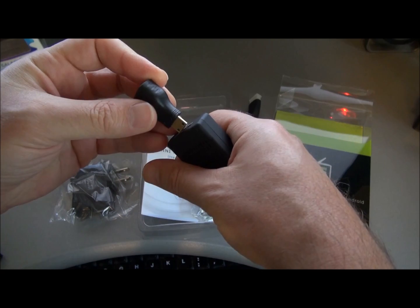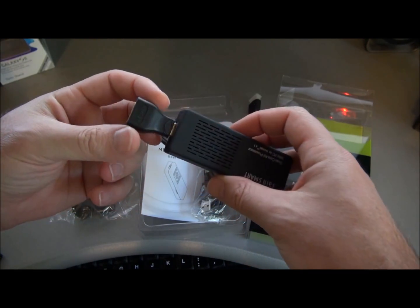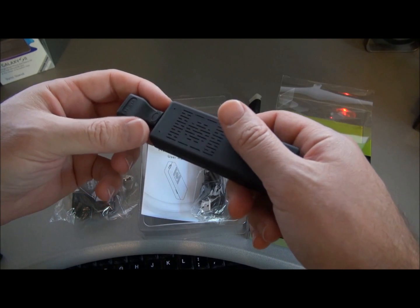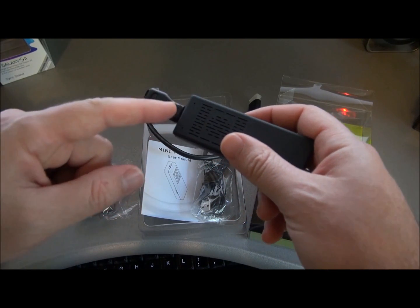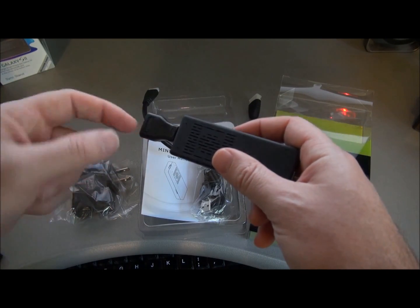I purchased this mini HDMI to full size HDMI adapter. It does come with a cable that does that, but I wanted to eliminate the clutter, so I just bought this little adapter — it's like two or three dollars on Amazon.